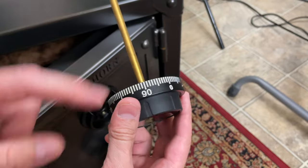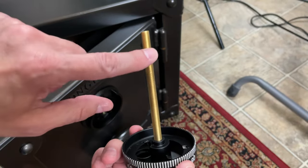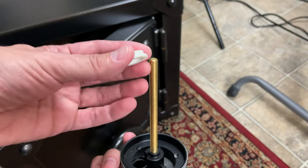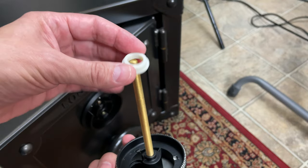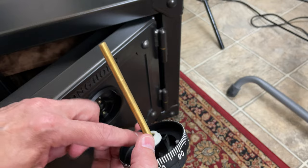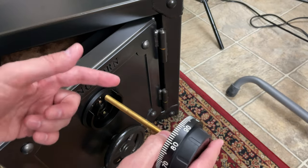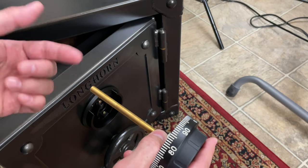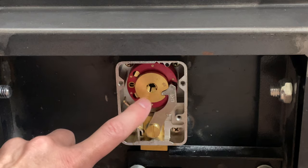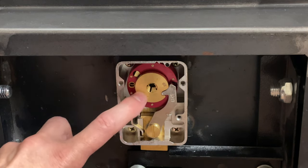The next step is to take hold of your dial. This is called the spindle, and you want to locate the plastic bushing that comes with this set. Slide the bushing down over the spindle and seat it against the dial. Then what you want to do is thread this in through the front and into the back end of the lock, which is the drive cam. It's threaded inside, and at the moment there's nothing holding this in place, so I'm going to hold my finger against this.